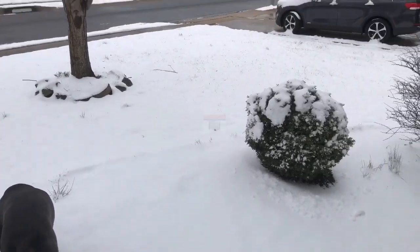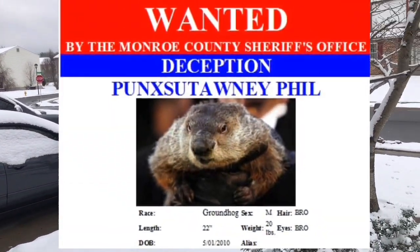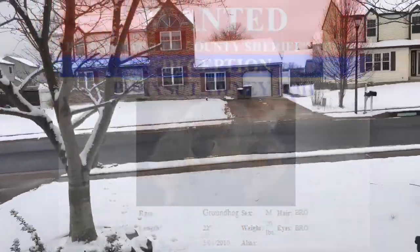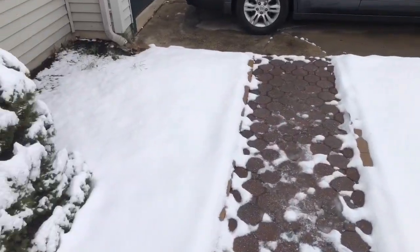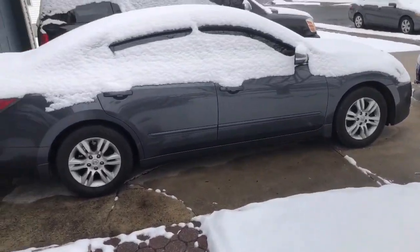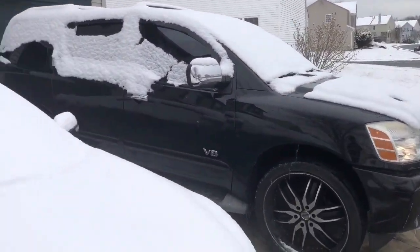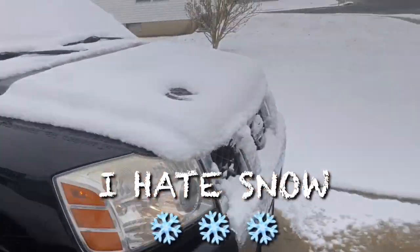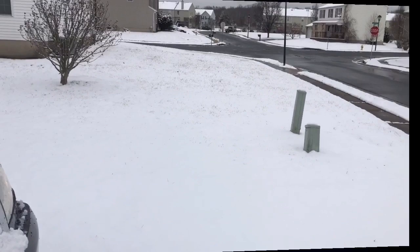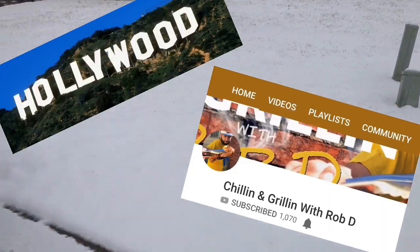What the heck is all this crap right here? I thought the groundhog saw his shadow — that snow coming down crazy. All my cars are covered with snow, man. Stupid, just stupid crazy. I'm about to move all the way to Cali with Rob D, chilling and grilling.